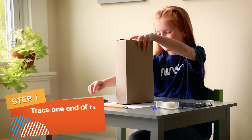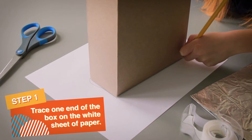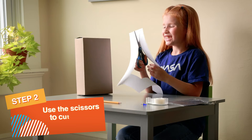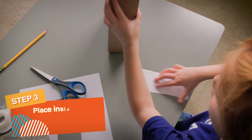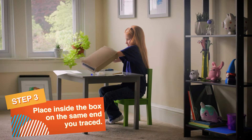Start by tracing one end of the box on the white sheet of paper. Then cut out your shape and place it inside of the box on the same end you just traced.